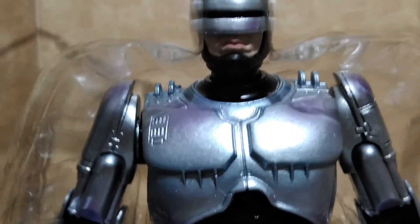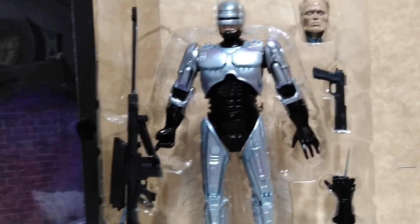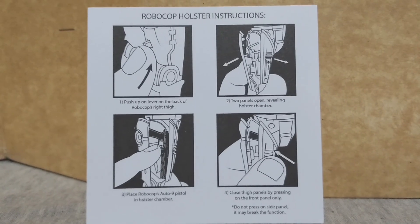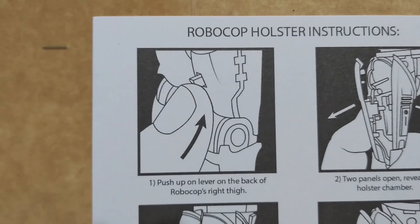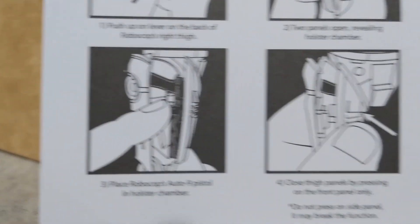There are paint highlights on this figure simulating some light effects that you can see in the film. There is also an instruction sheet on how to properly operate the leg holster of Robocop to avoid breakage when you are inserting his gun, and how to properly close it.